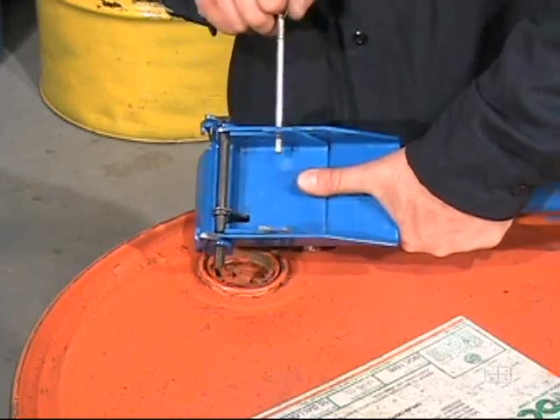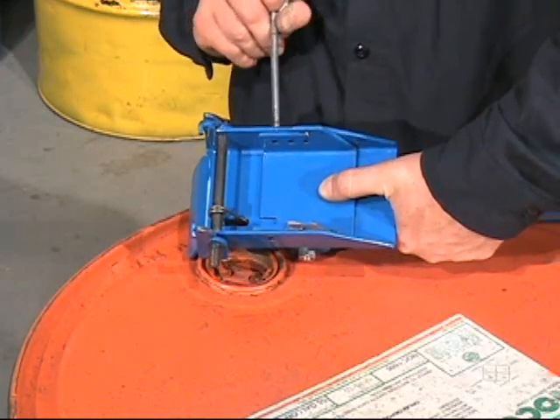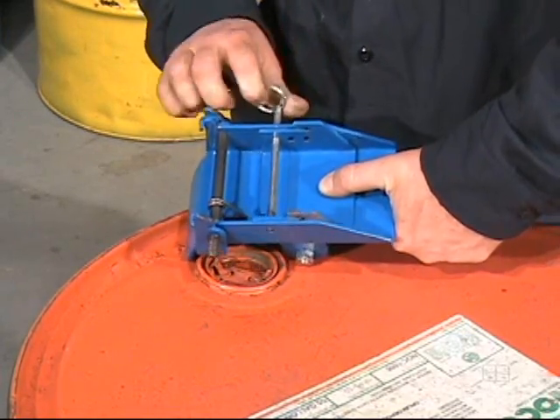Move the quickpin to the correct hole to adjust for two inch, two and a half inch, or three inch tall dolly sidewall.